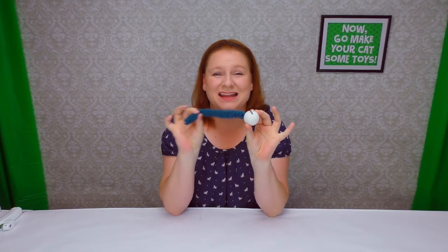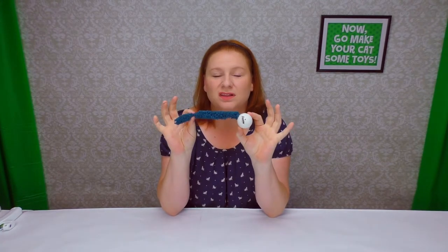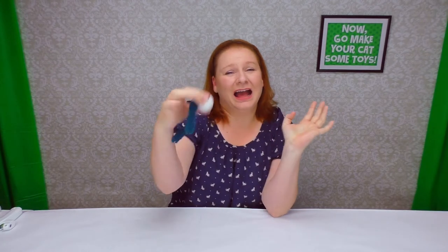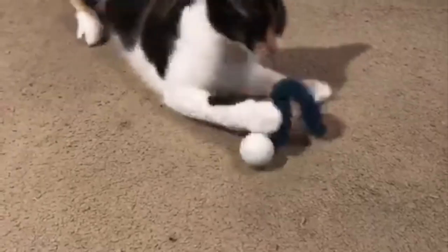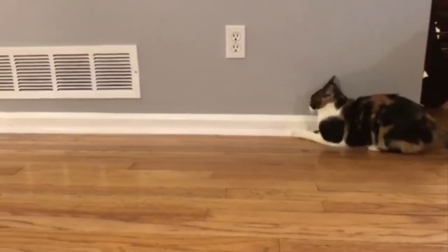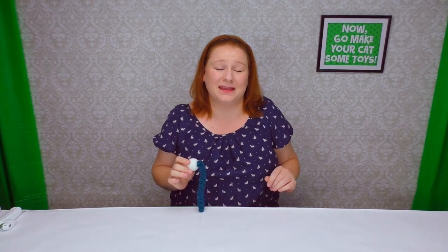It really is that easy. The tail is nice and anchored in — it's not going to be coming out when your cat plays with it. The worst that's going to happen is that you're going to end up stepping on the ball and squishing it yourself. I've done it a ton of times. Let's go see what they do. You saw it — it's a hit! She wouldn't let any of the other cats play with it. She bats it around, she loves to rattle. It almost has that chipmunk sound to it. It's a big hit. It's so easy to make and really inexpensive — it probably only costs less than ten cents to make. You can make tons of these and keep your cat really happy. Now go make your cat some toys.